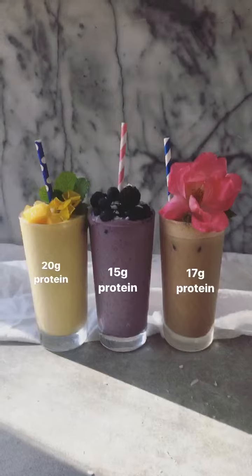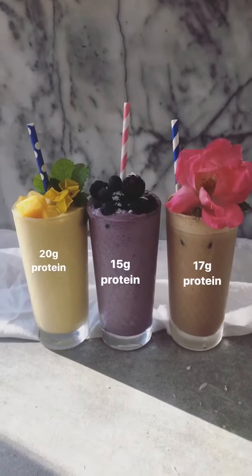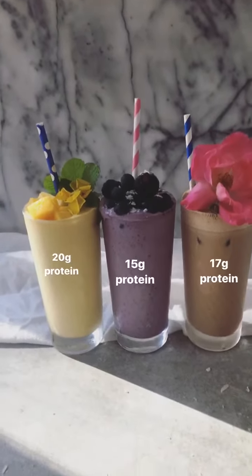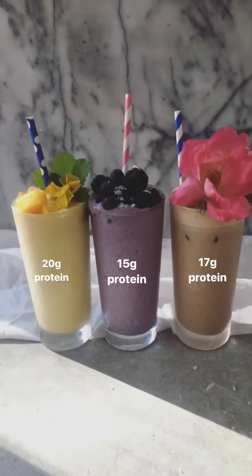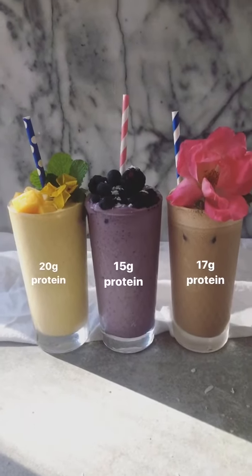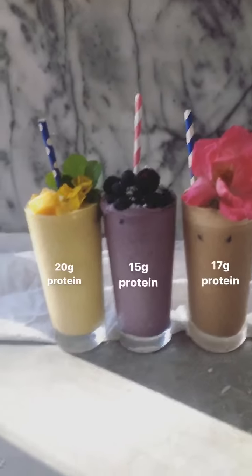Okay, so here we have it guys. I've got the three smoothies finished — the mango, berry and peanut butter protein smoothies made using plant protein without protein powder. A big thank you to The Feed Feed for letting me do this takeover today. I hope you guys learned something new about different ways to make protein smoothies. Please take a moment to visit my Instagram, rachelsfitkitchen. Thank you so much guys, cheers!